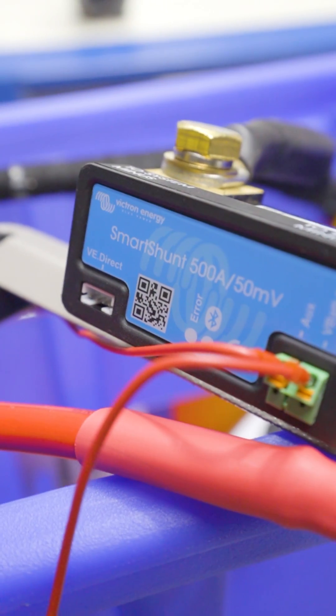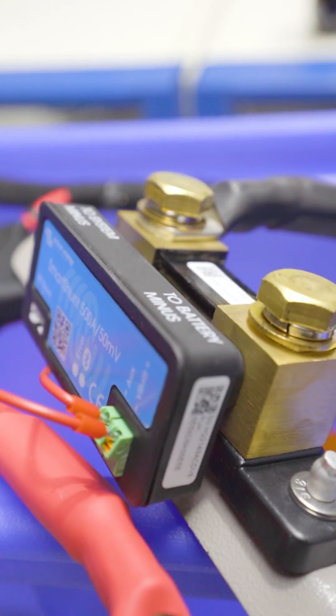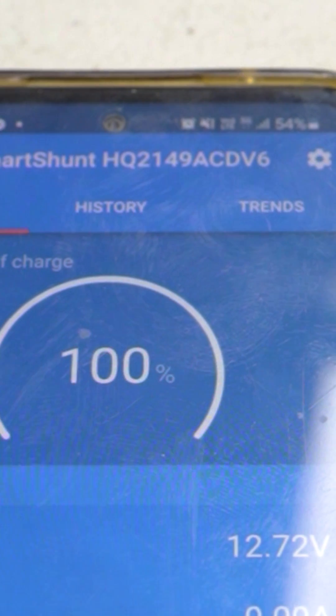It can also measure the voltage of your start battery or your solar array. All the information that this unit collects can be displayed on a very well-made app that you can install on Apple phones, but also on Android phones.